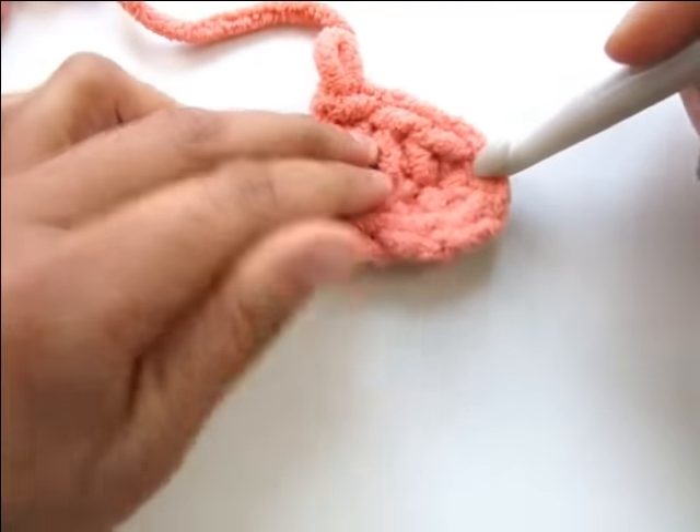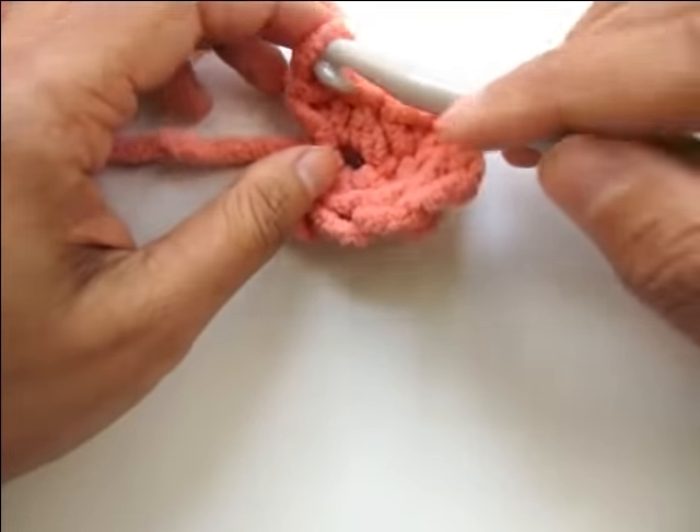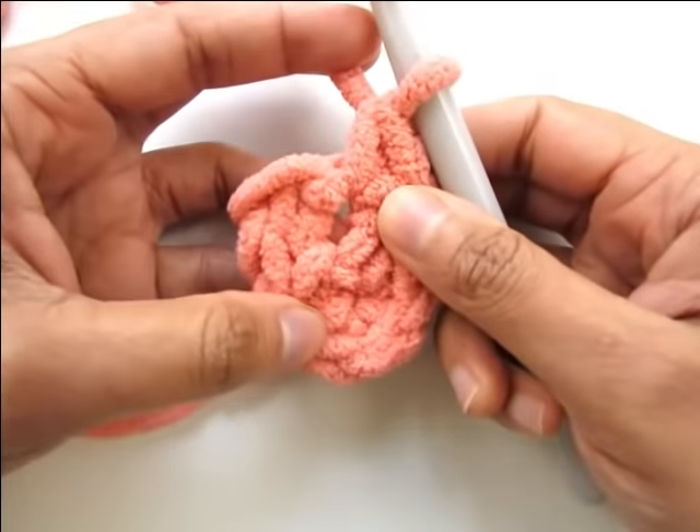We should now have eight stitches around our work — one through eight. We won't slip stitch at the end of round one.